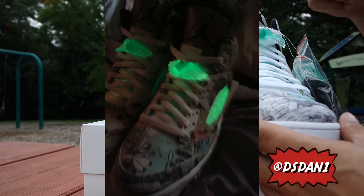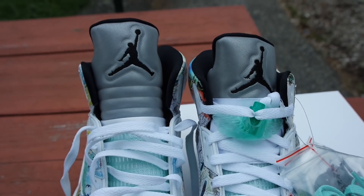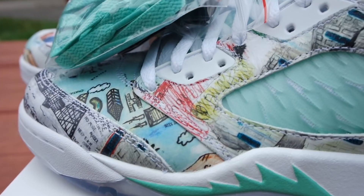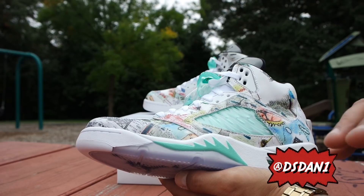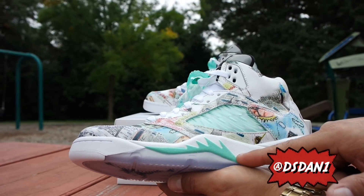It does have a lace lock, and this lace lock is a Wing, which is dope — that is a dope touch. The Wing does glow in the dark, I'm going to show you guys that right now. On the tongue you do got a stitched-in black Jumpman. The tongue is in 3M. On the netting it has a wing-effect kind of design, which is dope, and it does glow in the dark.